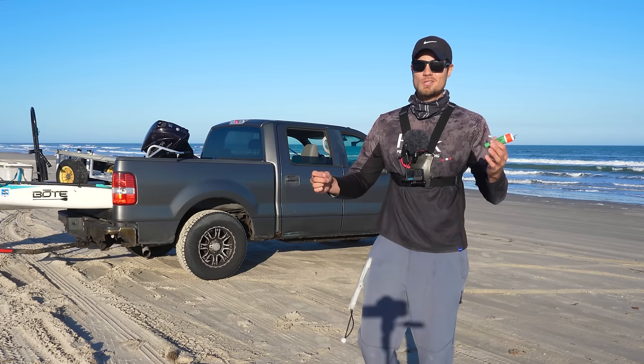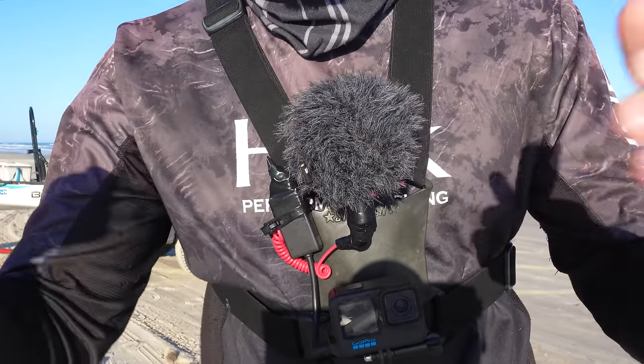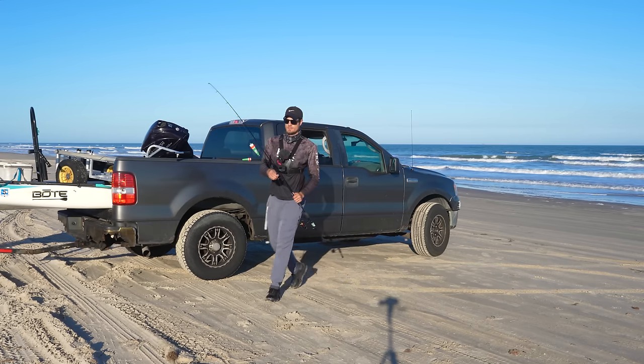Number one thing I see a lot of beginners to inshore and jetty fishing do is fish these pre-rigged popping corks with wire. Believe it or not, the clips and the wire are not even the real issue — it's the fact that you cannot change the depth that this popping cork is going. Let me show you a much better rig.